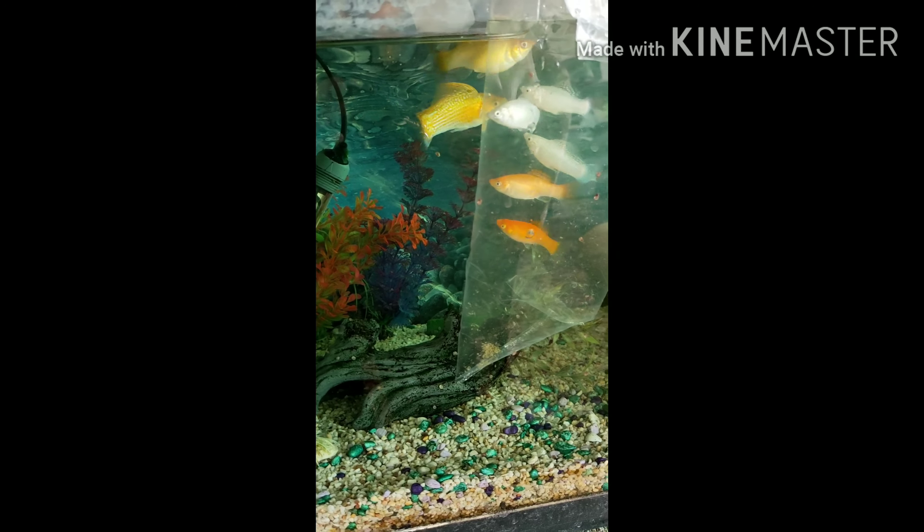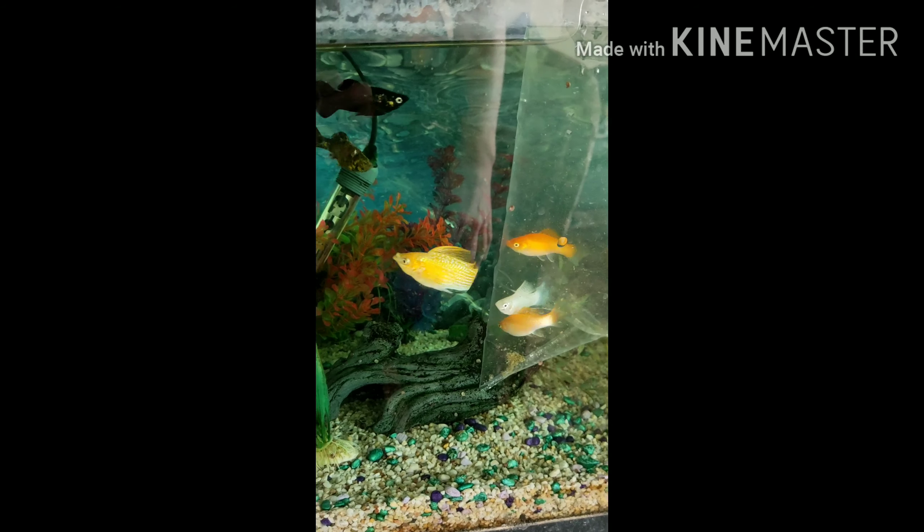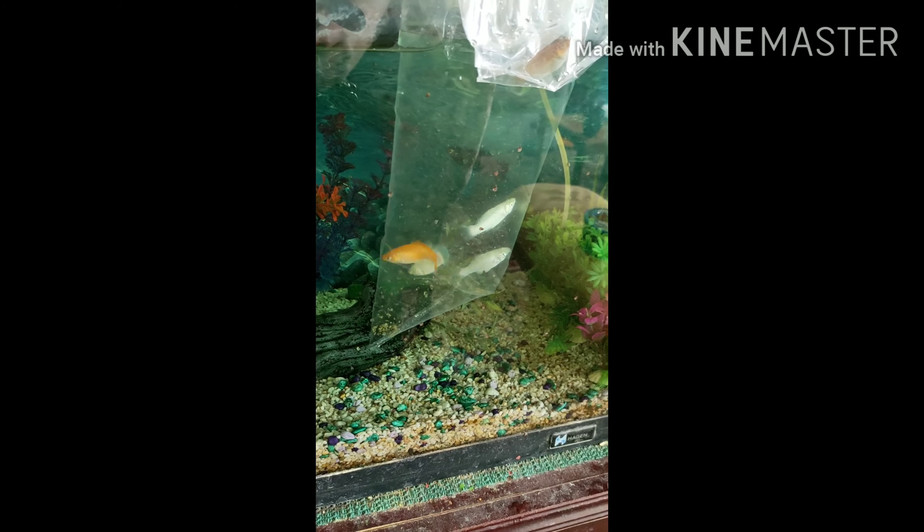As you'll see in a minute when you do the fish, make sure that you put food in for the other fish to eat, because otherwise they'll attack the new fish and you don't really want that. I'll be back in a while - sorry for the pausing and restarting.